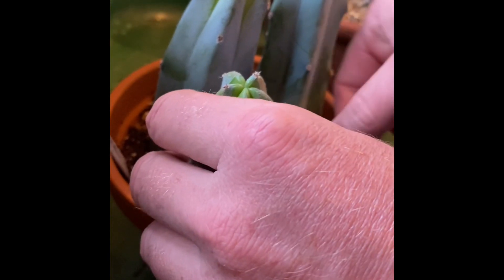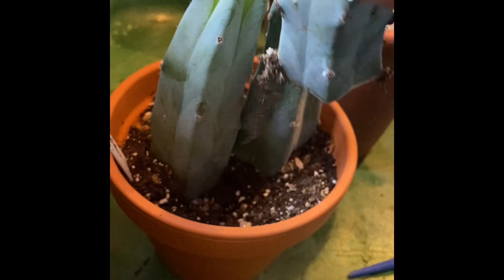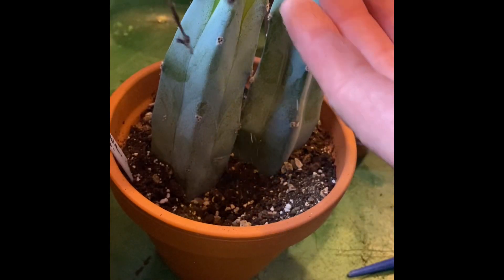I did that short with the Clint Eastwood music — The Good, The Bad and The Ugly — behind it, but I didn't show you how to do it. So what I'm doing today is just having a look at those original cuttings that I took.